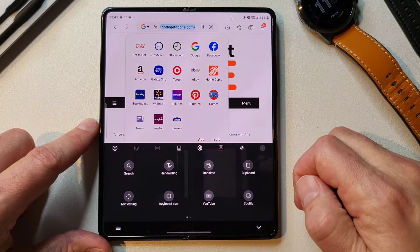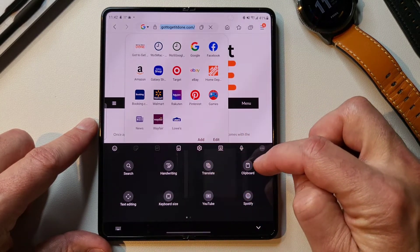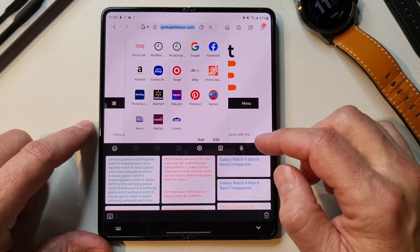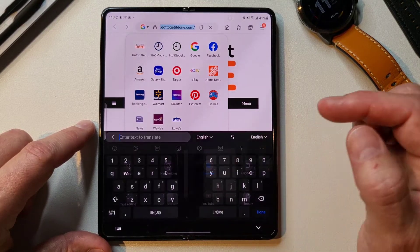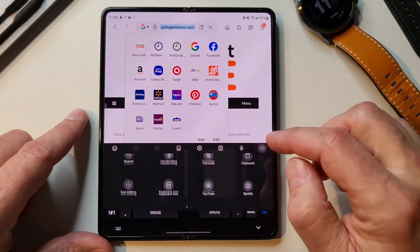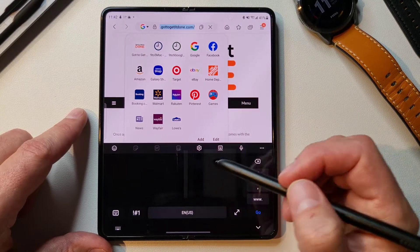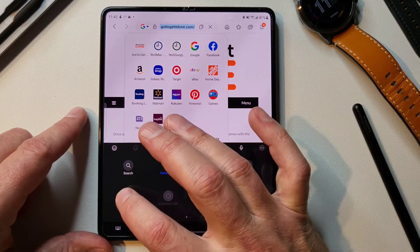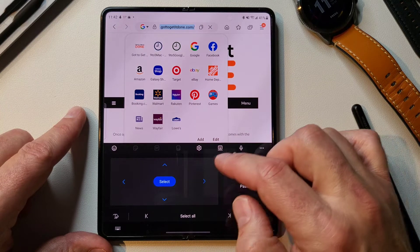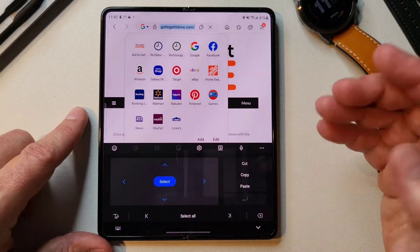If you hit the three dots, you've got several options here. You've got a search option, a handwriting option, a translate option, and a clipboard. You can check your clipboard and see all the clips that have been done — that's pretty cool. You can translate, so if you enter text, you can translate it to whatever language you want. And then handwriting — if you want to use your S Pen to actually type, you can do that right there. Text editing has a specific function if you're working on a bunch of text, though I've never used that before.